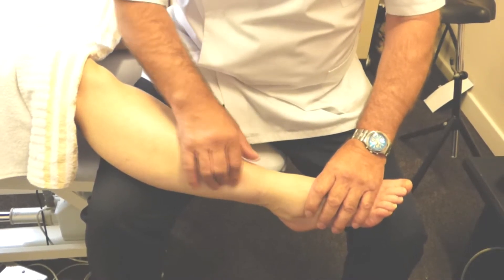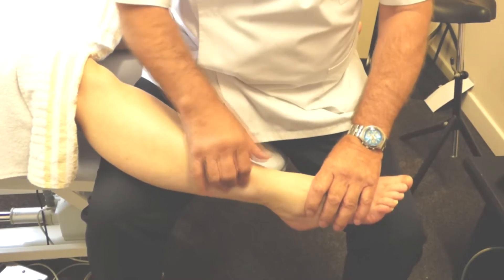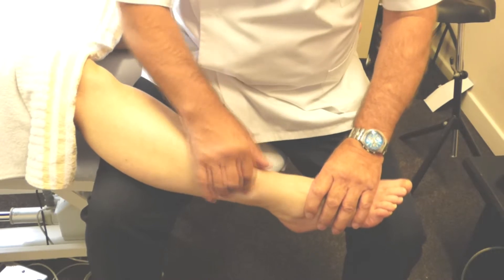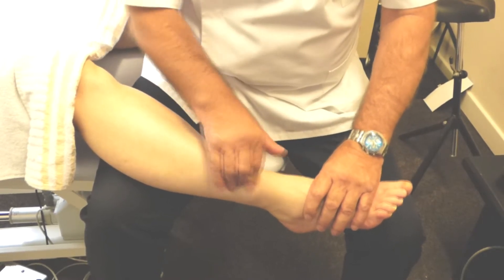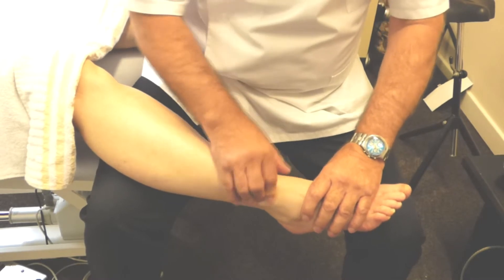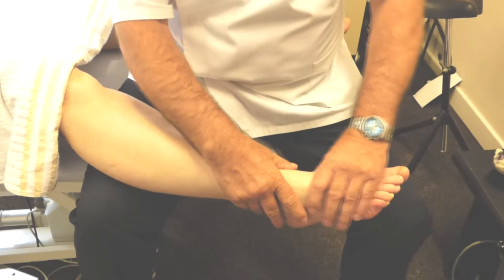If the patient reports any pain while you're doing this, then stop on that side until you feel the muscle relax. Then go a bit further down, all the way down, so you've cleared all that out.